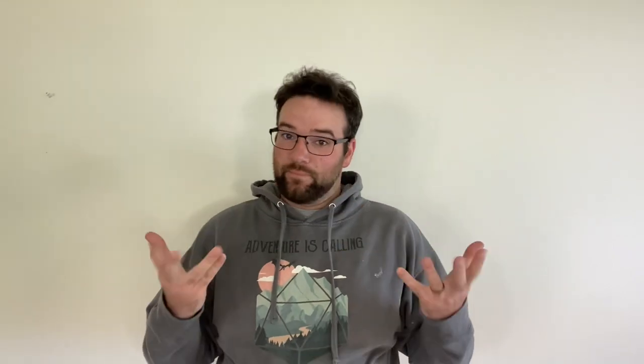I'd like to introduce a new series of challenges called Nailed It or Failed It. Make me a challenge and see if I nail it or if I fail it. Today's challenge is one that I kind of brewed up myself since I've been dreading this project, but at the same time wanting to rise up to the challenge, so we'll see how it goes.